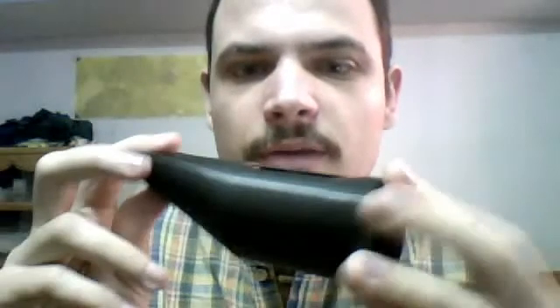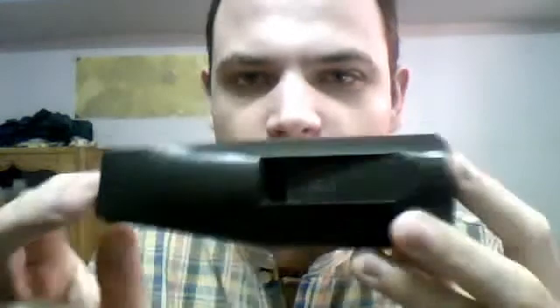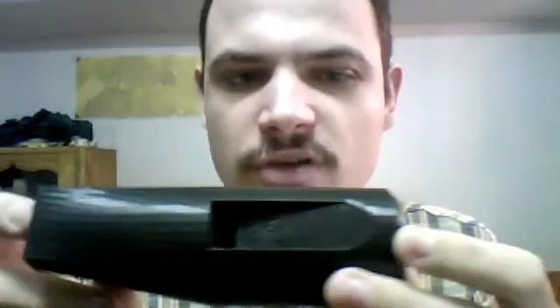Note that this is not a reed pipe. If you look inside here, it does not have a reed. It just has the shape of the chamber. By itself, it doesn't do much. If you blow into it, nothing happens.